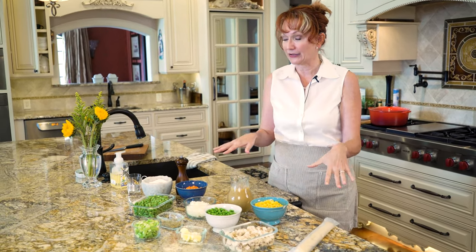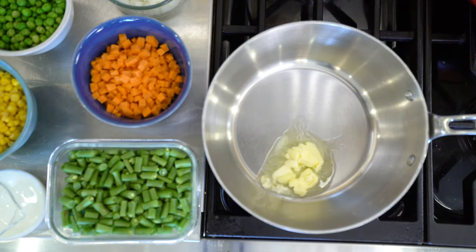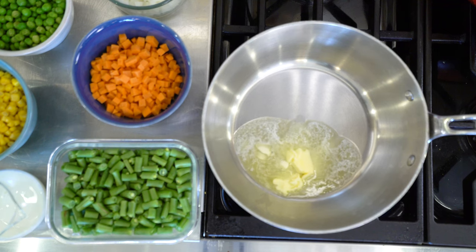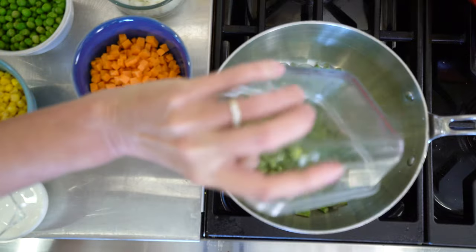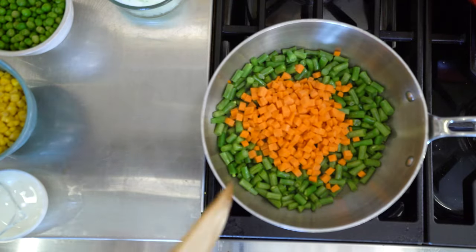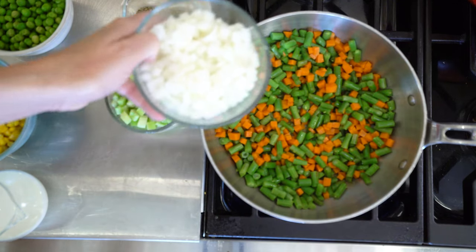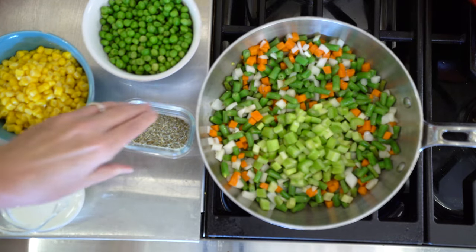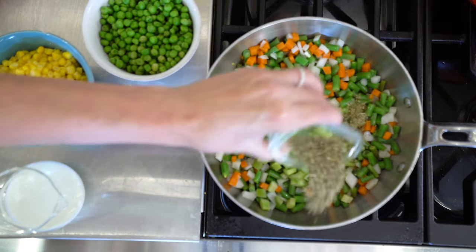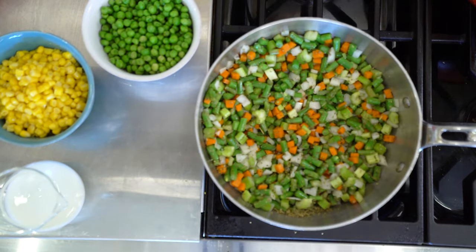After you have your mise en place together, go ahead and preheat your oven to 425 degrees. Then melt a couple of tablespoons of butter in a large saucepan over medium-high heat. After the butter foam subsides, add the green beans and diced carrots. Cook these until they're barely tender and the colors are bright. Add the diced onion, diced celery, and two tablespoons dried Italian seasoning — this is optional but highly recommended. Cook for five minutes until the onions are soft.